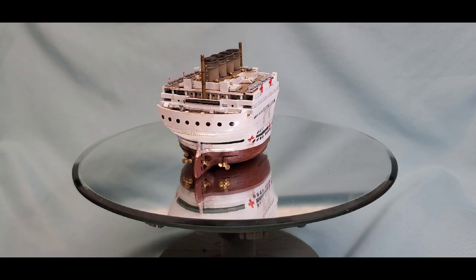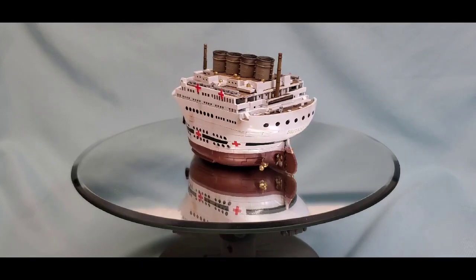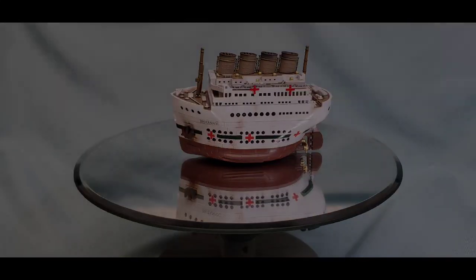Thanks again to Colonel Reb and Papa Dan for hosting this. You can count on me for next year — Colonel Reb and I have been talking about doing a Titanic version and an Olympic version each. We've already got some plans working for each one, so we'll see how that goes. Thanks everyone for tuning in — take it easy and we'll see you later.